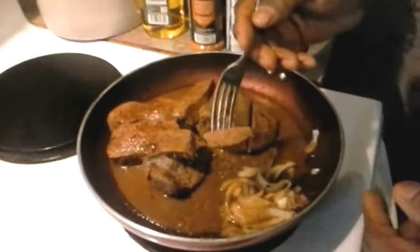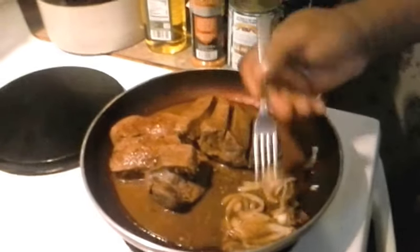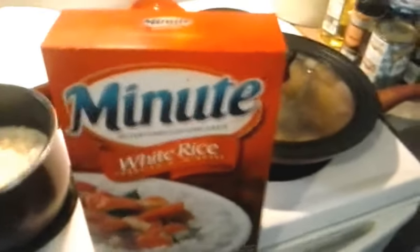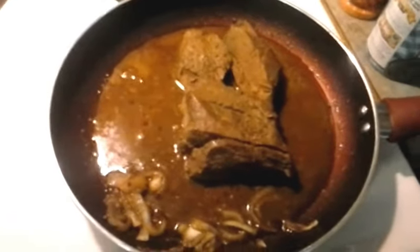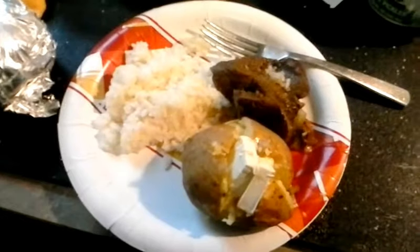Once again, this is venison - venison sirloin. That's delicious! I'm making minute rice to go with the steak. Everything's done. There's my steak - this is my meal for today: steak and rice, baked potato, venison steak.